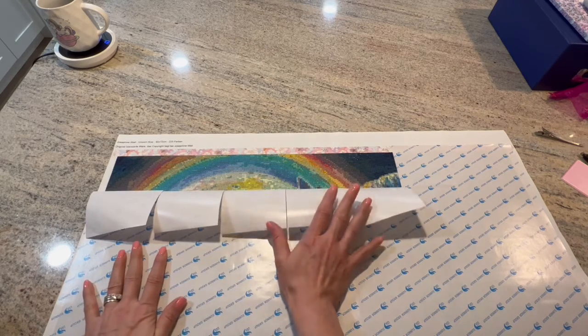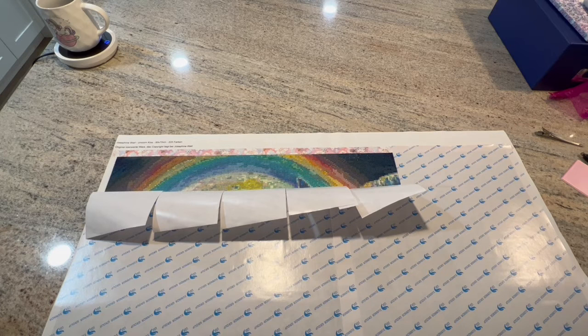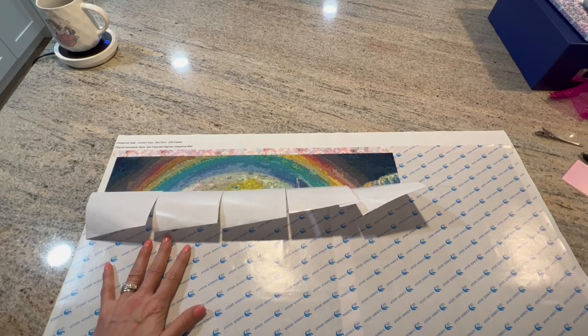I'm going to tell you guys — if you do a Diamond Painting Deutschland, really take the time to kit up. It took me a good 40 hours one day just looking over all of the symbols and organizing them in a way that made sense to me. You have to do it in a way that makes sense to you. Then it took me three days to actually kit up. I highly recommend taking those steps because it makes the painting not feel overwhelming at all.